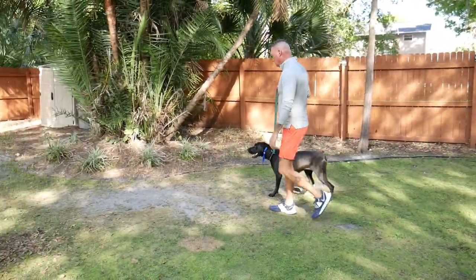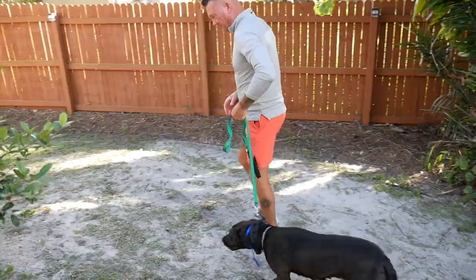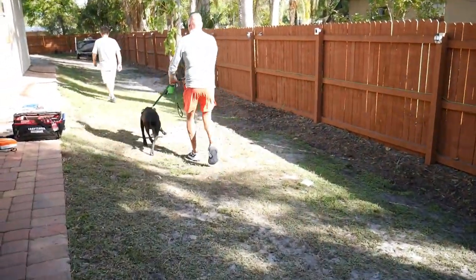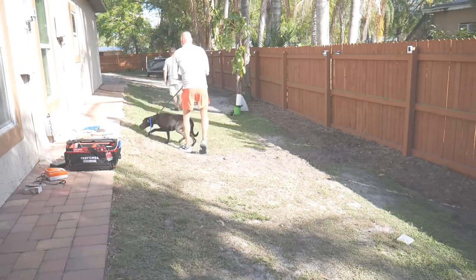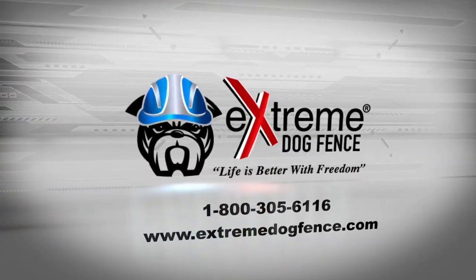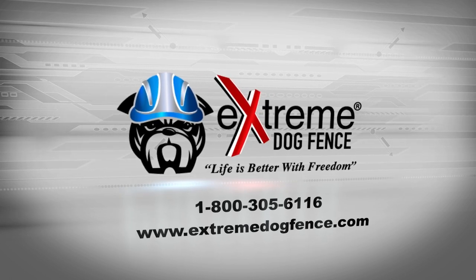Now it is time to begin training your dog. For any training or system questions, please contact our American-based customer support by calling 1-800-305-6116, or visit us at extremedogfence.com.